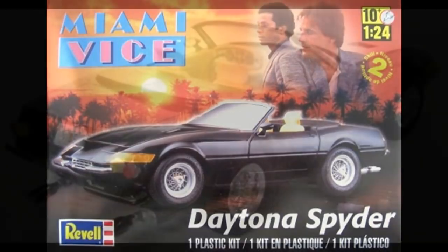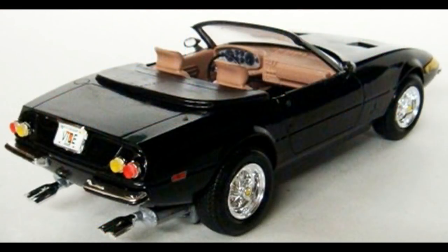There are 78 pieces, molded in white, chrome, and clear, with black vinyl tires and water slide decals. When you're done, the car is about 7¾ inches long by 3 inches wide and 2¼ inches high with the top up, and almost 2 inches with the top down.